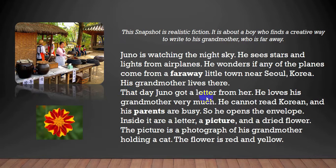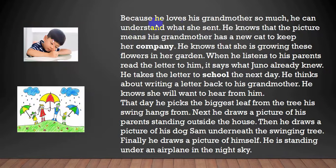That day, Juno got a letter from her. He loves his grandmother very much. He cannot read Korean, and his parents are busy, so he opens the envelope. Inside it are a letter, a picture, and a dried flower. The picture is a photograph of his grandmother holding a cat. The flower is red and yellow.